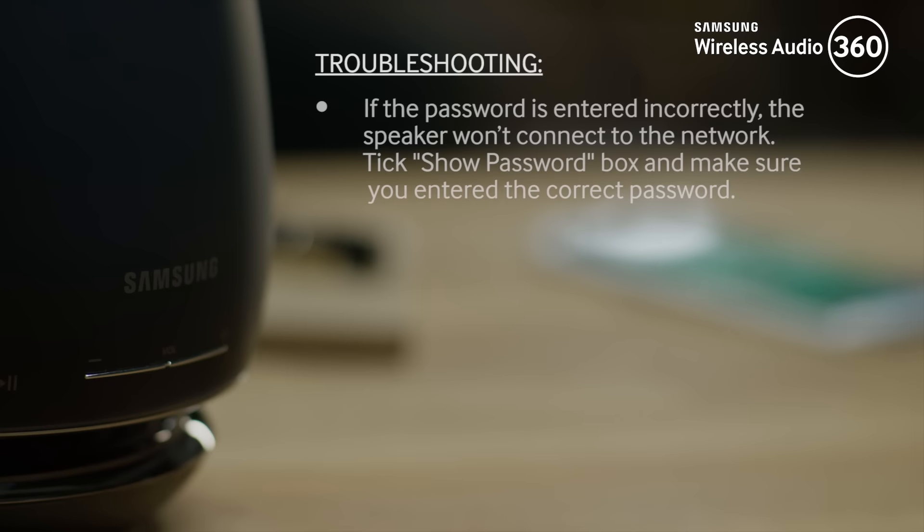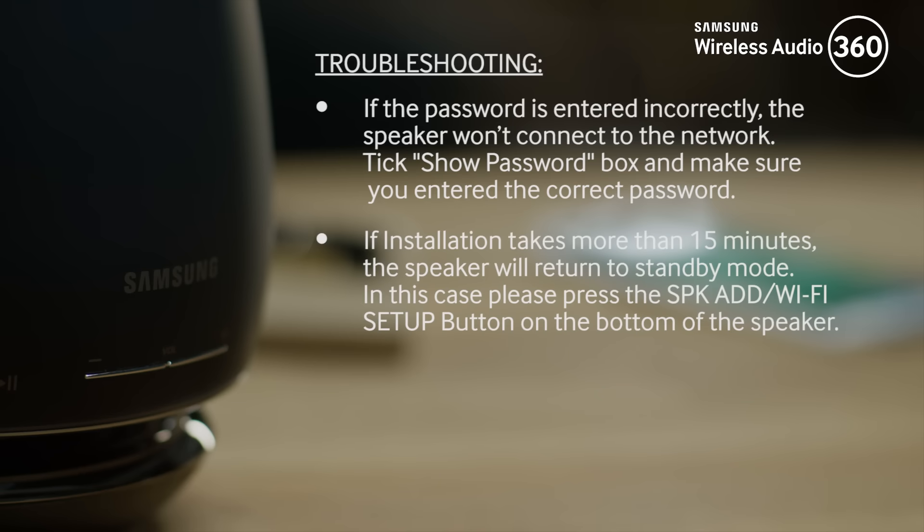Troubleshooting: if the password is entered incorrectly, the speaker won't connect to the network. Tick the Show Password box and make sure you enter the correct password. If installation takes more than 15 minutes, the speaker will return to standby mode. If you want to search manually, press the SPK ADD Wi-Fi Setup button on the bottom of the speaker.